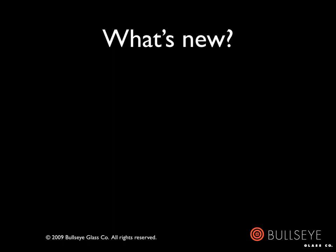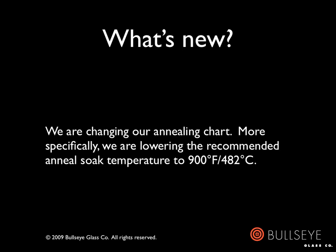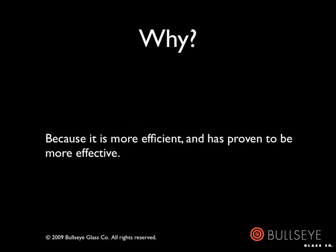Some of you may find some of this material familiar. Others may be hoping for something a little more exciting — and there is some news: we're lowering the recommended anneal soak temperature. Why the change? For several years we have used the new 900 degrees Fahrenheit (482 degrees Celsius) soak temperature for everything from simple fused pieces to large-scale castings with tremendous success. We now consider it more practical than 960 degrees Fahrenheit (516 degrees Celsius), especially on larger, thicker projects, for two reasons.